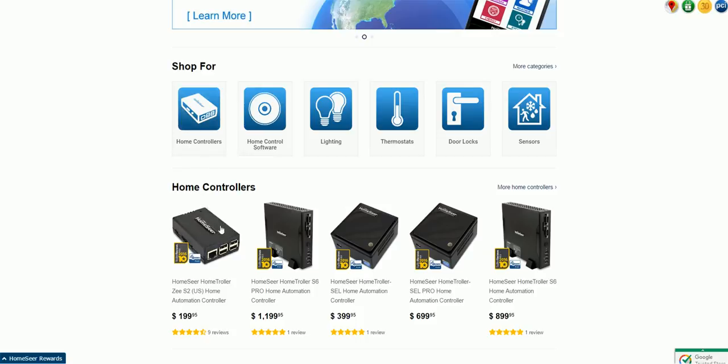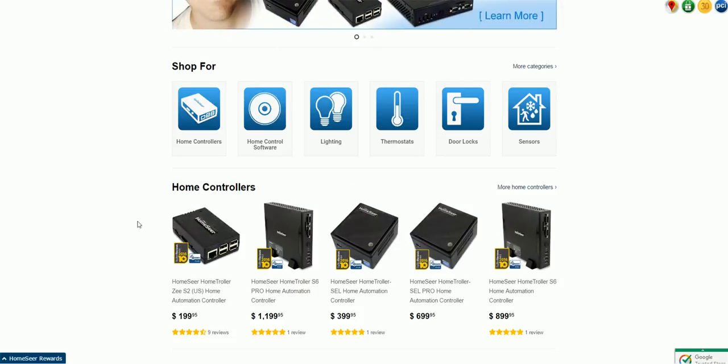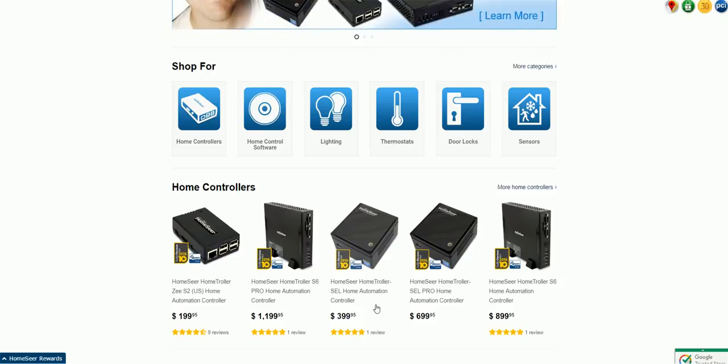They do sell controllers like these. These controllers have a few different models that range from a Raspberry Pi type to something that has more ports and more capabilities. The pricing on these is kind of high because they are somewhat custom configured and they include the software.